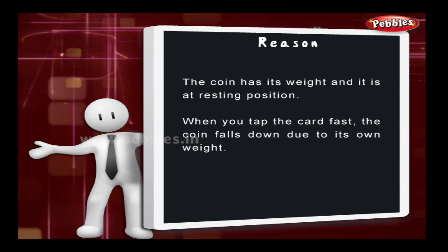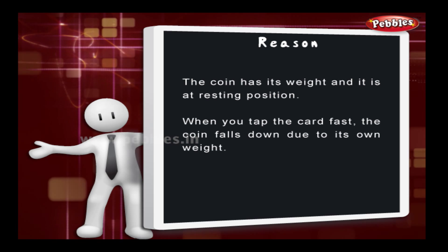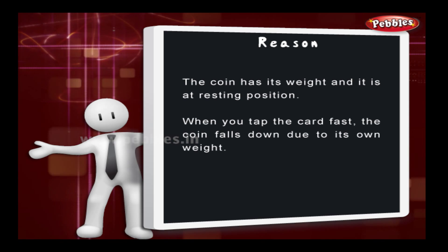The reason: the coin has its weight and it is at a resting position. When you tap the card fast, the coin falls down due to its weight.